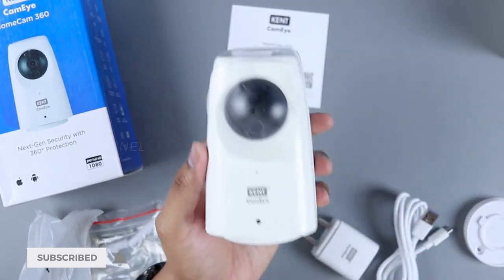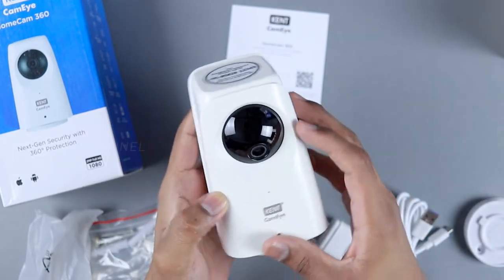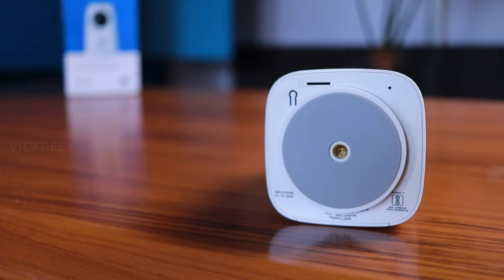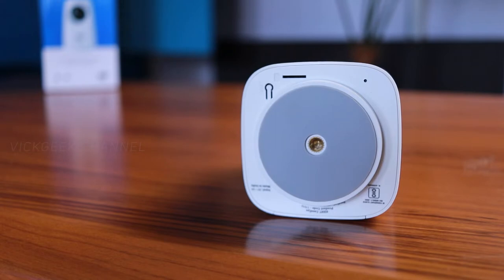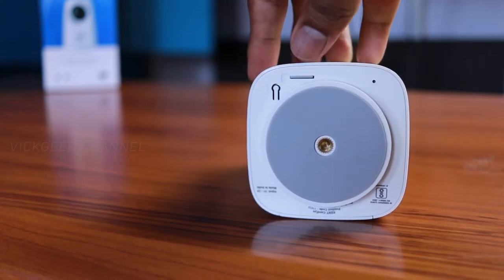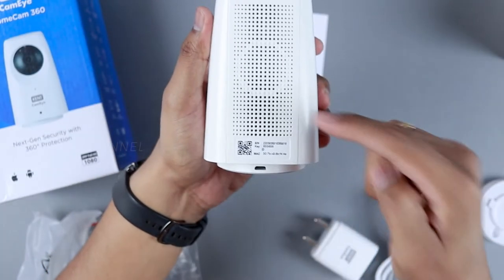Here's the camera itself after removing the wrap. You have the microphone and an LED indicator on the front. On the bottom is the reset button, which comes in really handy, and there's the micro SD card slot — it's a bit open, but since you'll be fixing it to the bottom of a tabletop permanently, it shouldn't be an issue. There's also a microphone on the back.